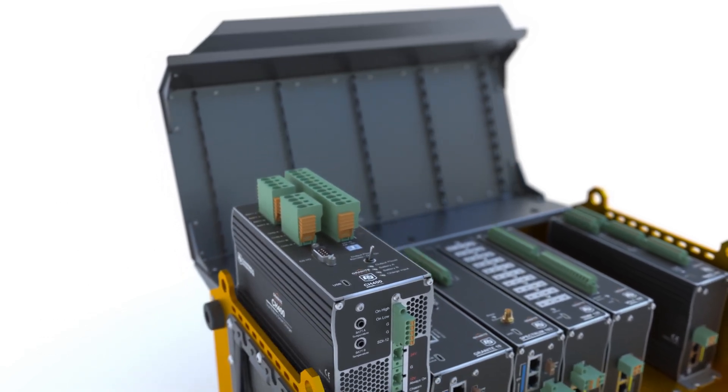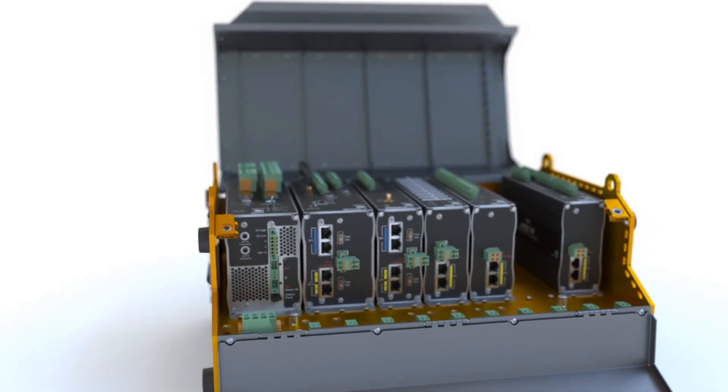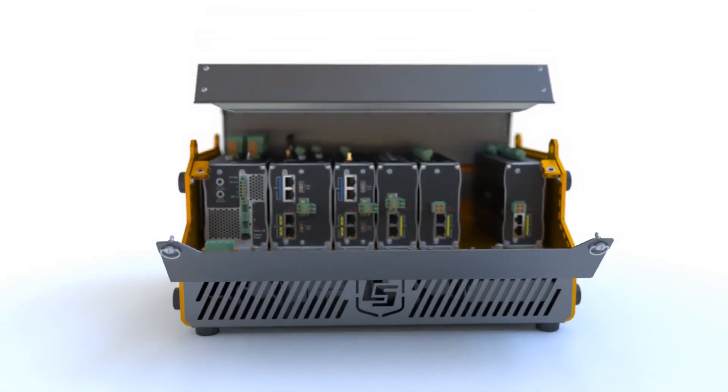With the Granite chassis, quick-deploy installations are simple, quick, and rugged enough to protect your Granite Data Acquisition System in the most demanding applications.